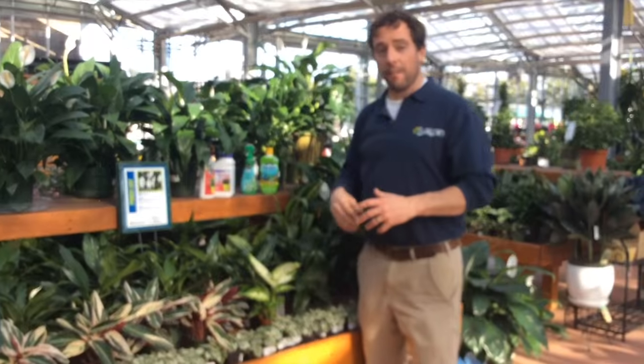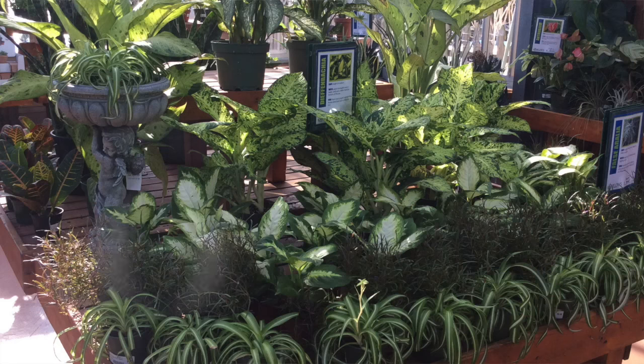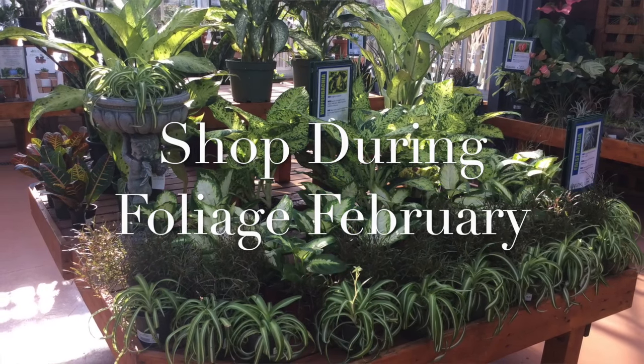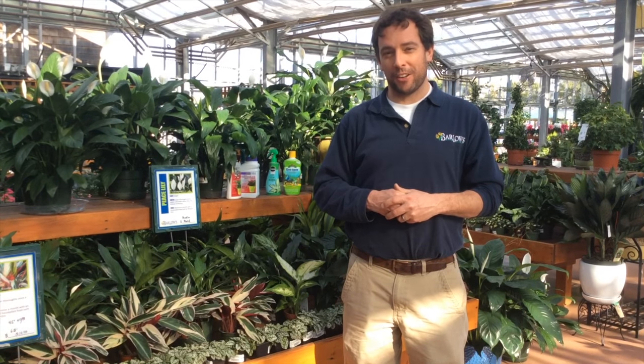Those are some tips I have. I encourage you to come to our class on Sunday to learn more, and during the whole month of February — our Foliage February — we'll have classes and specials, so check our website and your emails. Thanks so much for watching this episode of Barlow's TV. Have a great day.